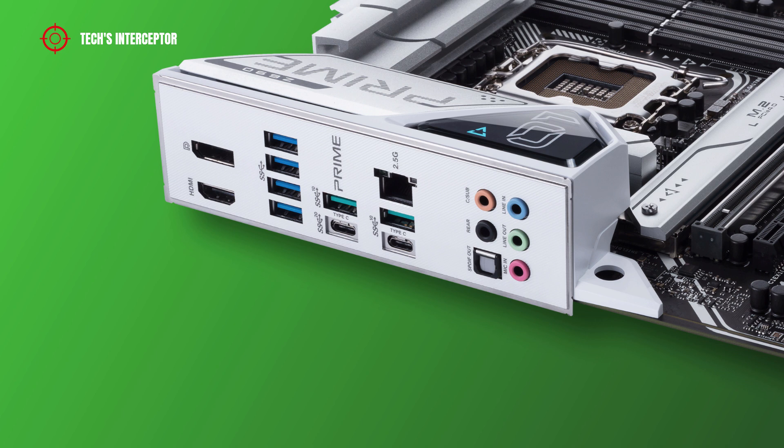On the back IO panel we find: 1 DisplayPort, 2 HDMI ports, 4 USB 3.2 Gen 1 ports, 1 USB 3.2 Gen 1 Type-A, 1 USB 3.2 Gen 2 Type-A, 1 USB 3.2 Gen 2 Type-C port, 1 USB 3.2 Gen 2 Type-C port, 1 USB 3.2 Gen 2 Type-A port, 1 USB 3.2 Gen 2 Type-C, and audio jacks including central/subwoofer, rear speaker out, line in/side speaker out, line out/front speaker out, and mic in.